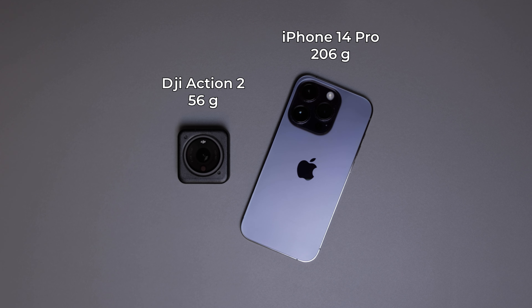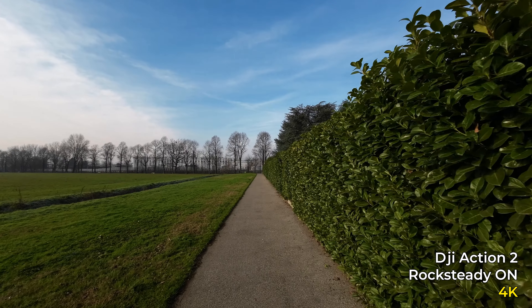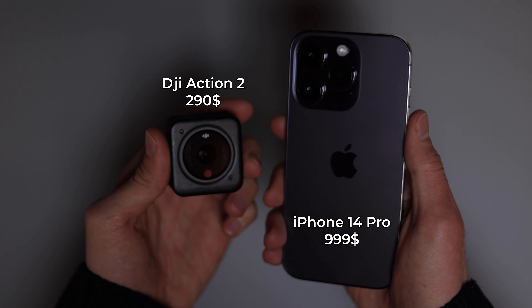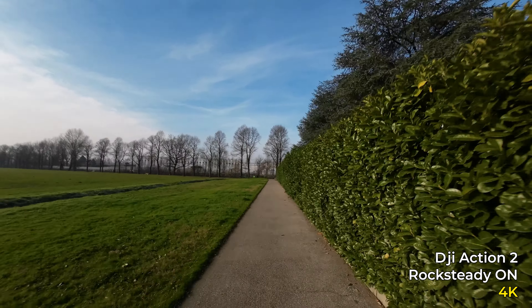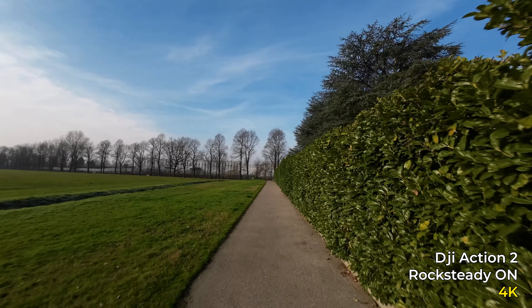Is this mode a replacement for an action camera? Unfortunately, I don't think so. The reasons include the weight and size of the phone compared to an action camera, and the drop in resolution — action mode only shoots at 2.8K, compared to the DJI Action 3 or Action 2 at 4K, and a GoPro at 5.3K. There's also the cost: an iPhone 14 Pro is over $1,000 versus an action camera at around $500. That said, in terms of stabilization quality, the gap between action mode and a dedicated action camera is closing.